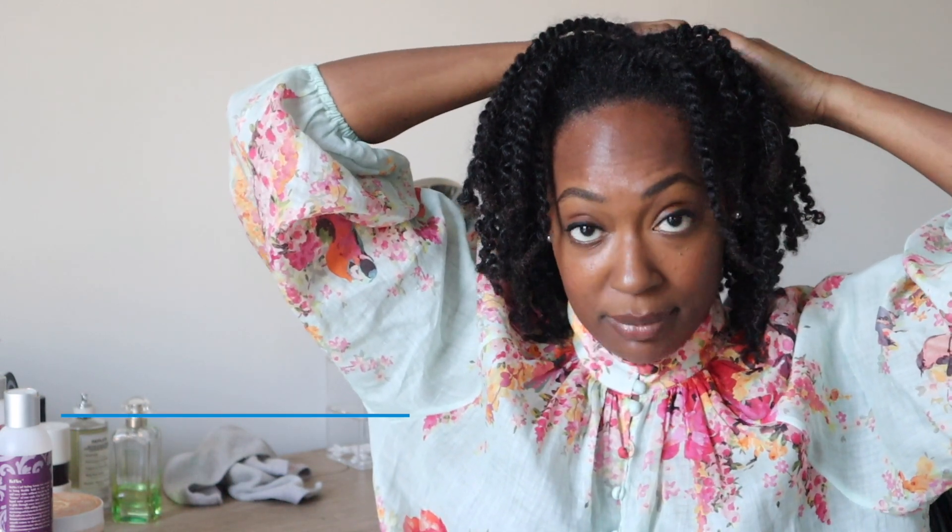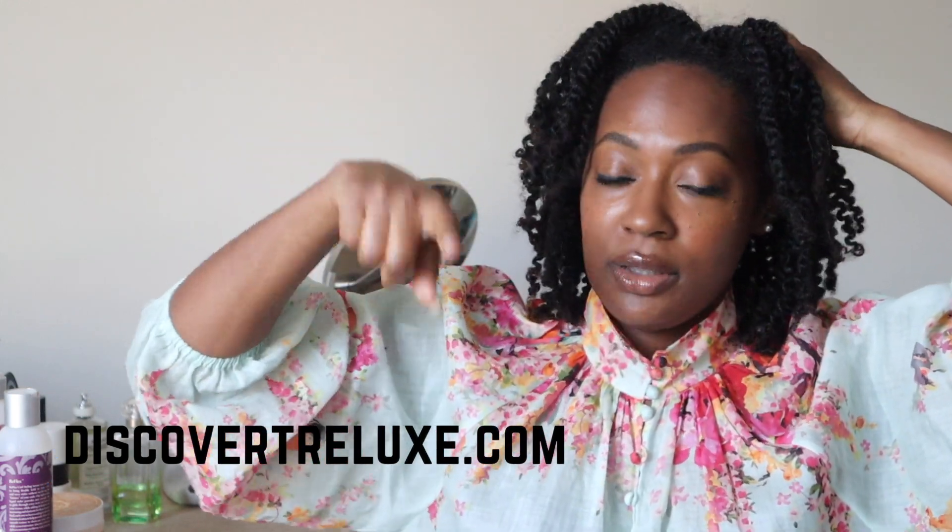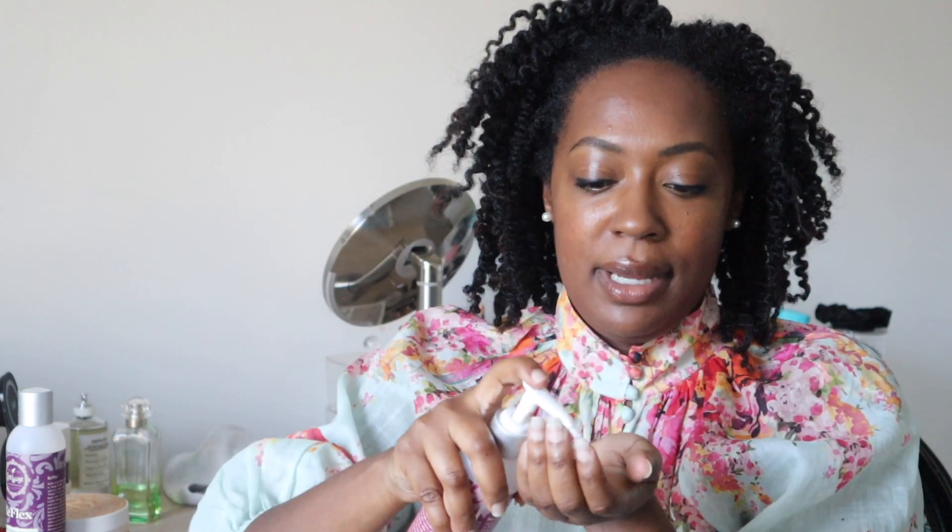Before we move on to the last tip, I want to share a discount. You can get a discount right now on Trelux Haircare on the Discover Trelux website — head on over and use the code listed on screen and in the description box. To do this twist-out I used the Reflex Curl Styling Serum and the 4-in-1 Hydrating Cream, and the Untie the Knot Leave-in Conditioner to keep my hair moisturized — that's why it still looks shiny, soft, and supple.